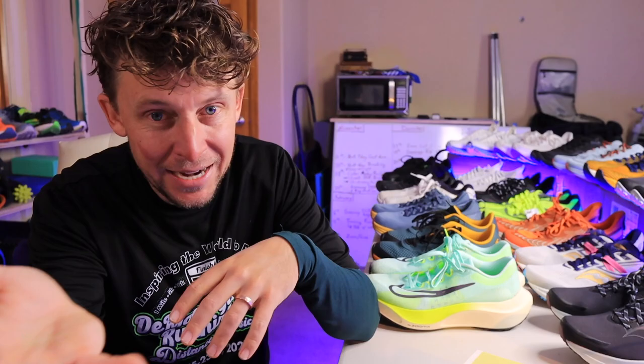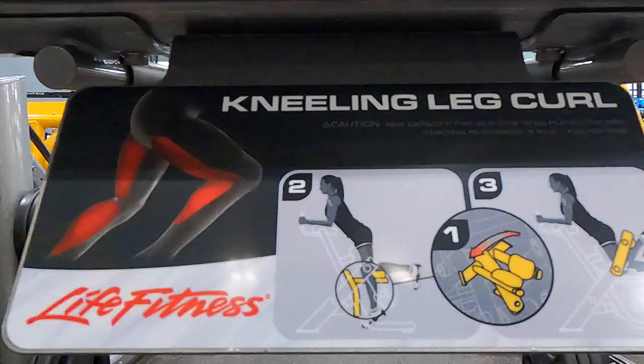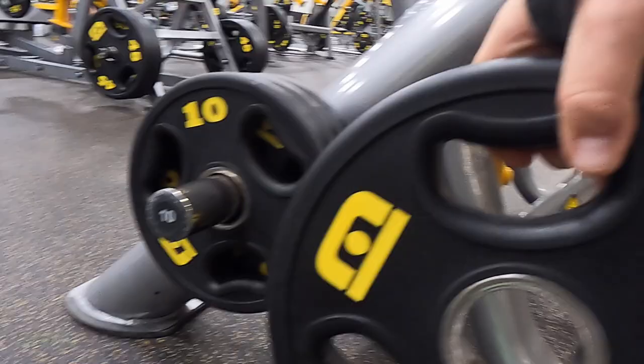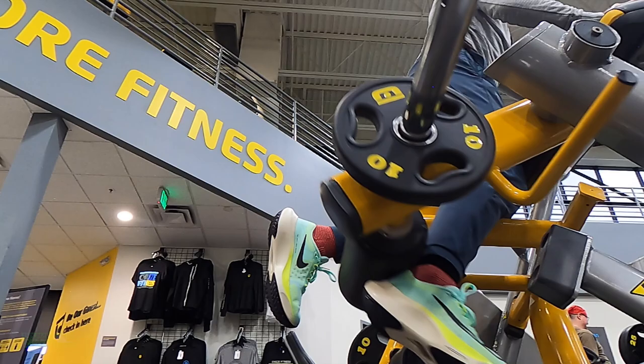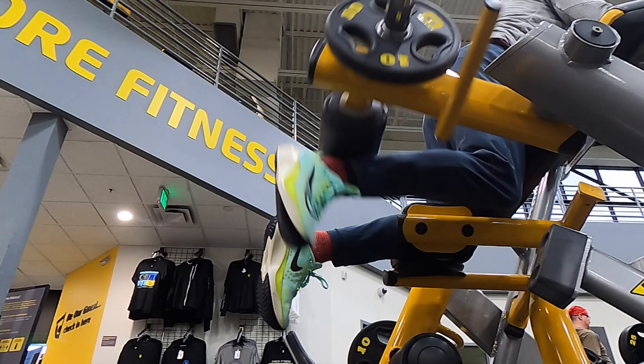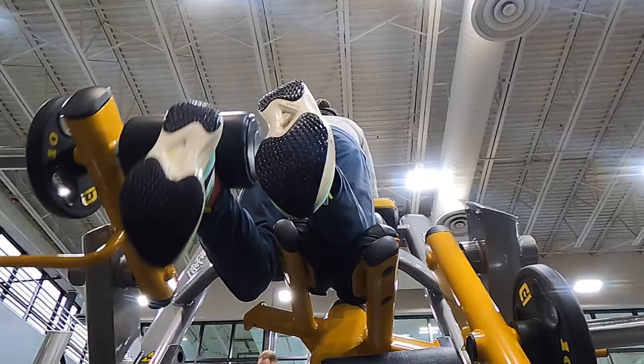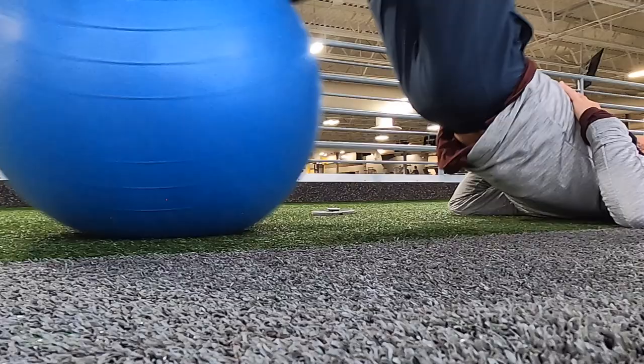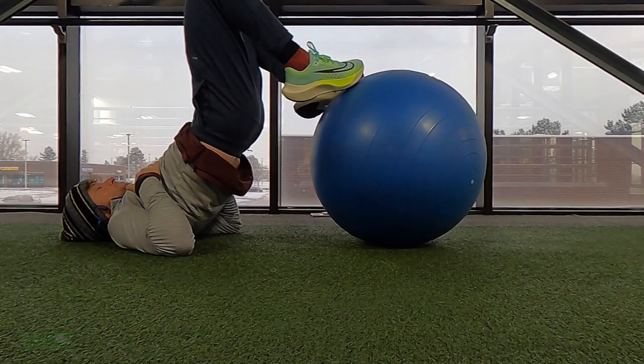Here's what actually knocked it out completely. First, the kneeling leg curl machine — it's a very controlled machine with 10-pound weights. This helped and it really targeted the hamstring muscles, but it didn't knock it out on its own. I also did leg curls with the stability ball in the gym, laying on my back. That helped as well, but also did not fully resolve it.